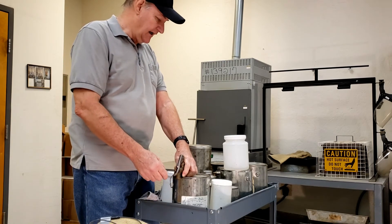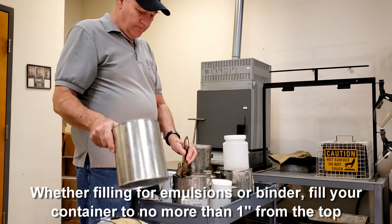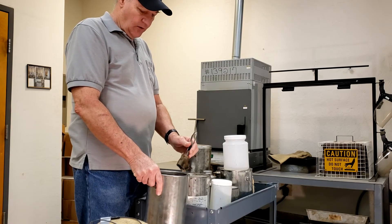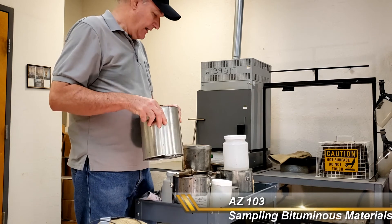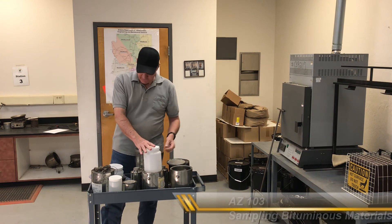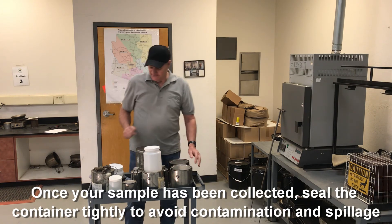Once you have the valve cleaned out, grab your container — a metal container for binders, or plastic containers for emulsions. Fill it up to no more than one inch from the top of the can or container. That applies to both binder and emulsions — always leave at least one inch from the top. Once you get your sample, put the lid on and tightly seal it.